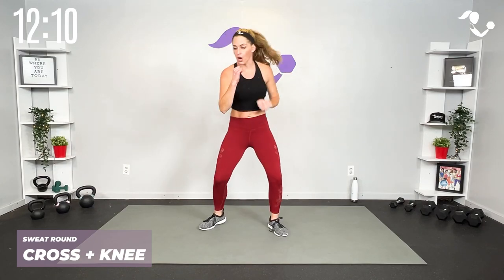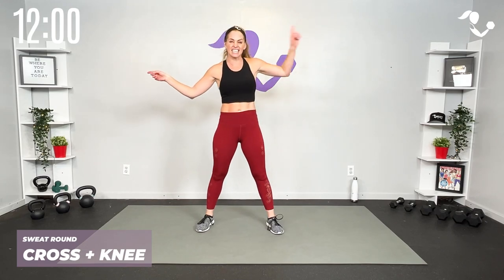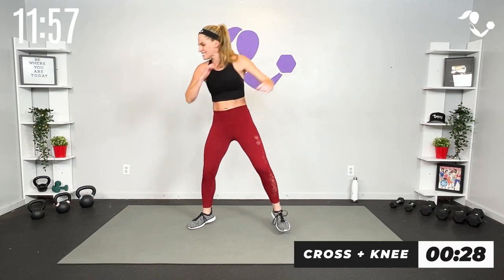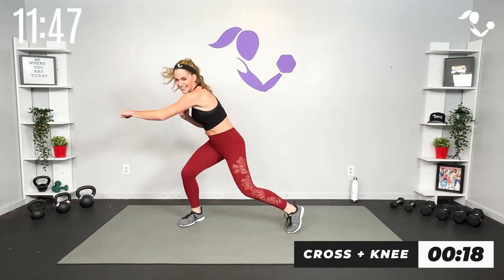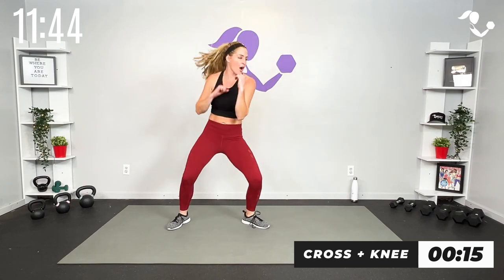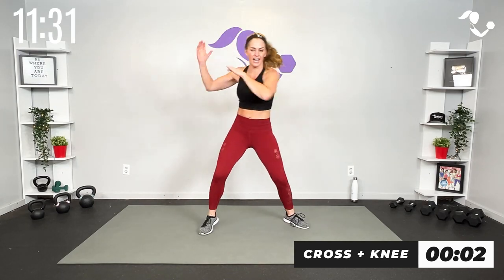Sweat round — here's what we're doing. We're actually taking the kick out and going cross knee, cross knee because we can get a little quicker and add that intensity. You can go low impact or jump it high, but we've got 15 seconds each side. Here we go — cross knee, cross knee. Low impact you're just here. Pick up that intensity in whatever way is good for you. Other side — cross and knee. Keep it moving, five seconds, earn that rest!